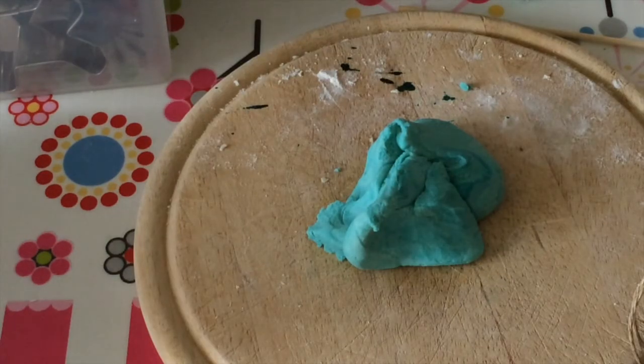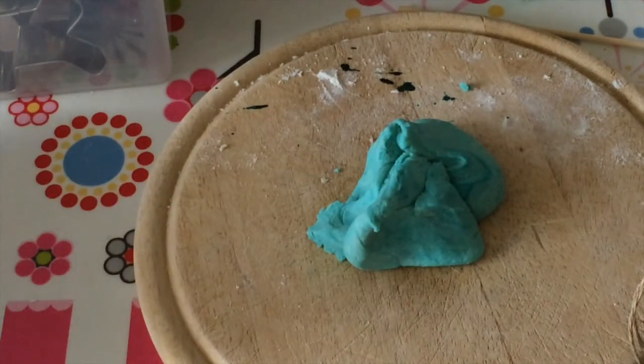If you have any salt dough left over — whether you made a model or just want to keep it for another time — you can use some cling film or a sandwich bag. Put it in something so it won't be exposed to air, because otherwise it will harden up. Put it in the fridge and it will keep for about five days; after five days it probably won't be very good to use.